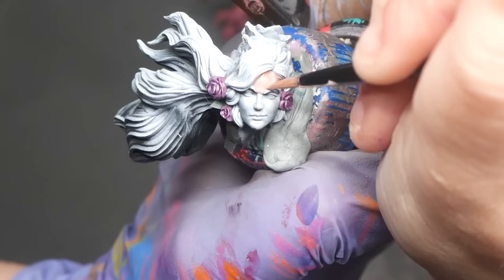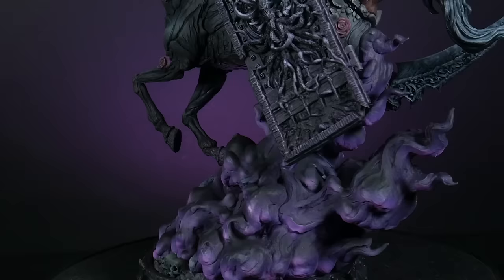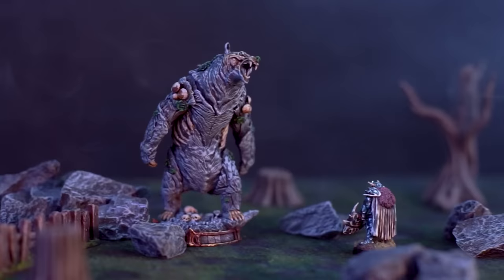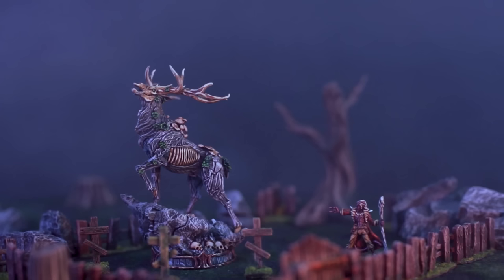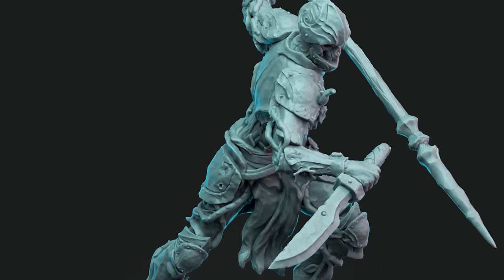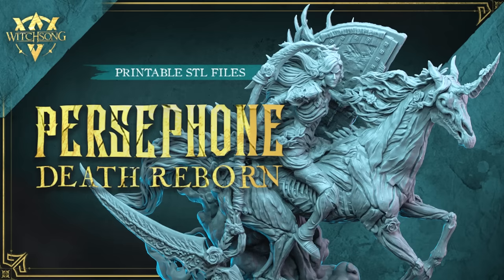Before we continue, I have to tell you about the amazing Kickstarter that I helped create along with Witchsong Miniatures. Persephone Death Reborn is the most badass and gorgeous model I've ever seen. The miniature comes pre-supported and includes an illustrated digital stat block for 5E. The base Kickstarter also includes an undead bear and undead stag, but since all of the stretch goals have been completed, you get access to so much more. Quickly, before you run out of time, go support this Kickstarter right now following the link in my description box.